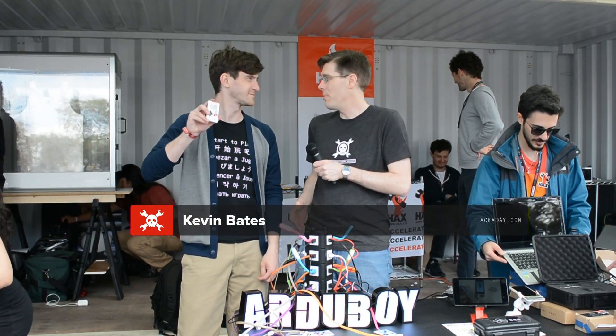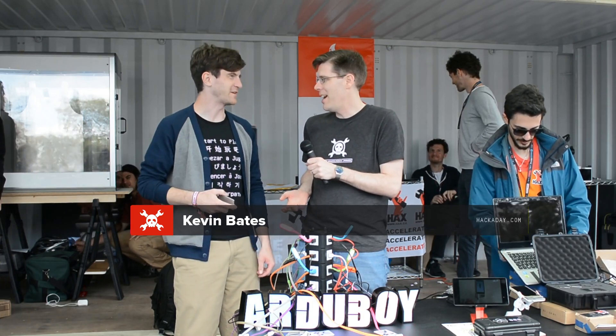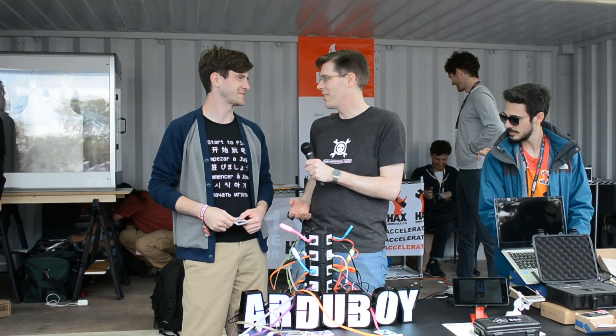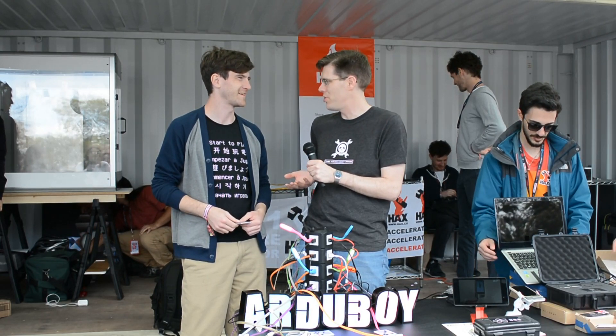Hi, I'm Mike from Hackaday, and we're here with Kevin, the founder of ArduBoy. We met last year at Maker Faire, and a lot has happened since then. First of all, congratulations — is this version 2 of ArduBoy this year?